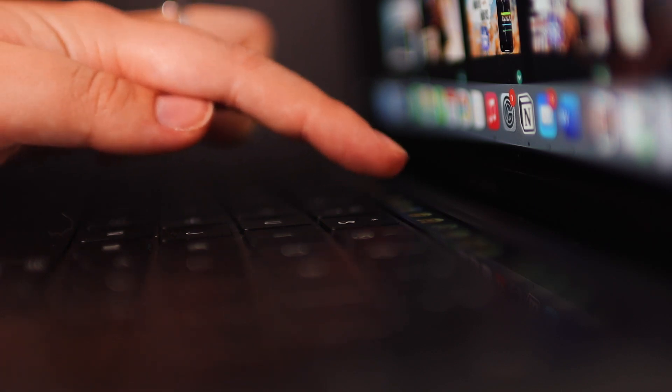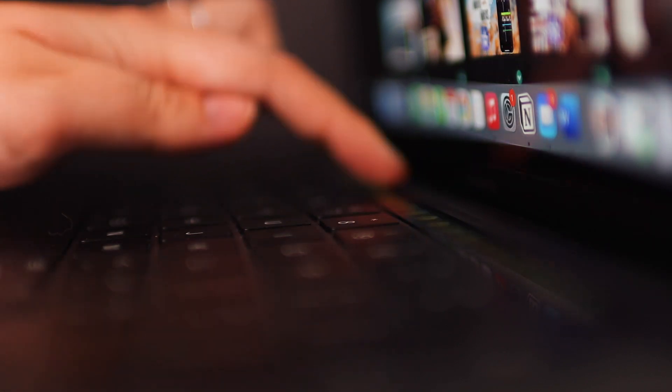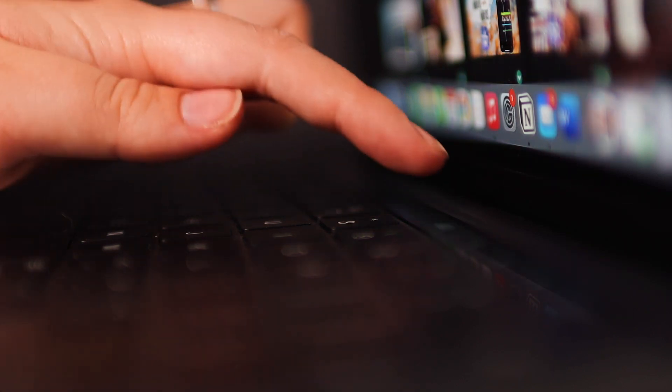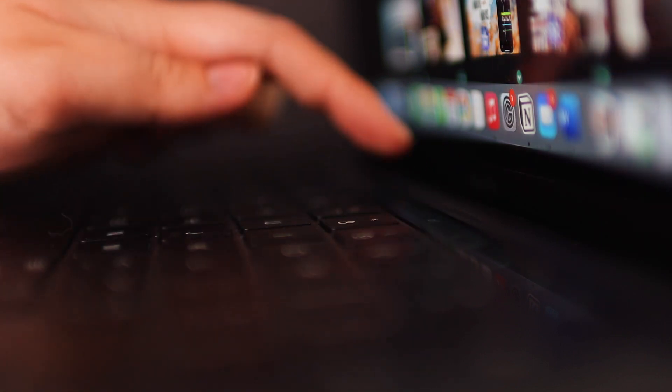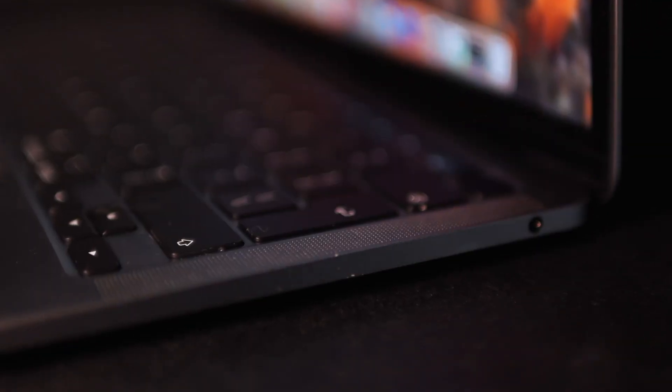Then we have the touch bar, which I know is a sensitive subject. I don't mind it personally — I use it often, especially in Photoshop. It's still convenient to have and not a sore thumb for me at all. Then we have the fingerprint scanner, which I love. It's really convenient for accessing passwords and for privacy overall — it's a game changer. Touch ID is just great.